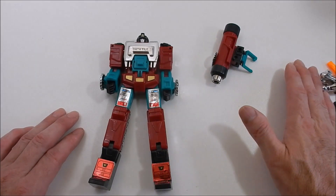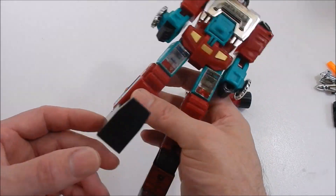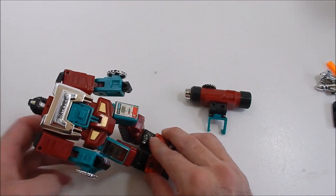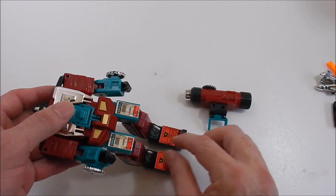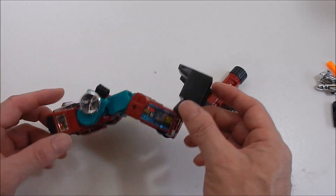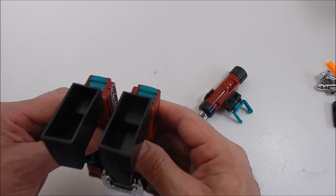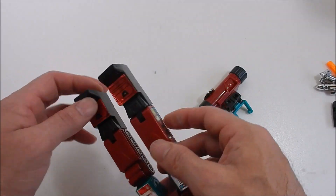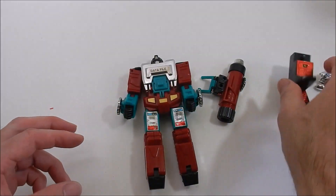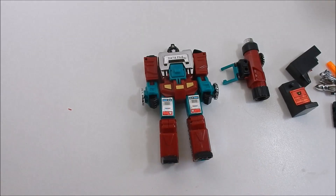We don't need these extra parts — let's remove these foot pegs. It's like, is he sitting down? Very strange. You could customize these pieces for something else, but I don't know what. They made extensions so the toy could be larger. Anyway, let's set those parts aside and take a look at our Perceptor.